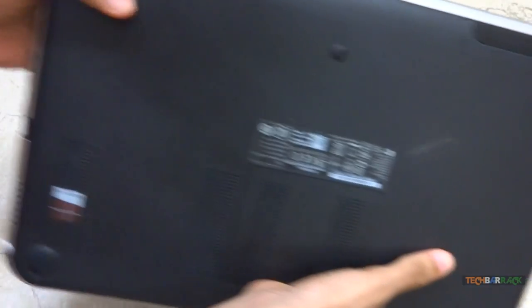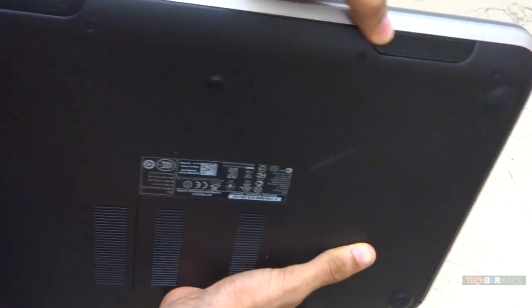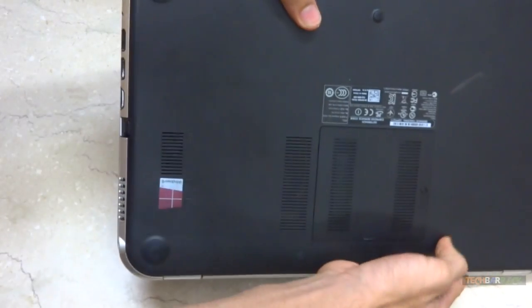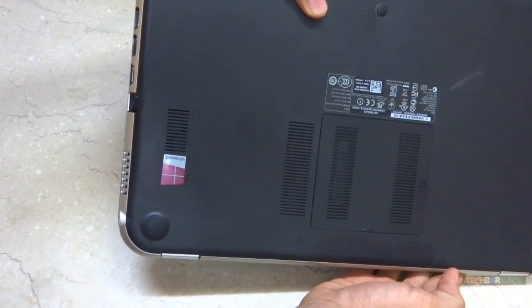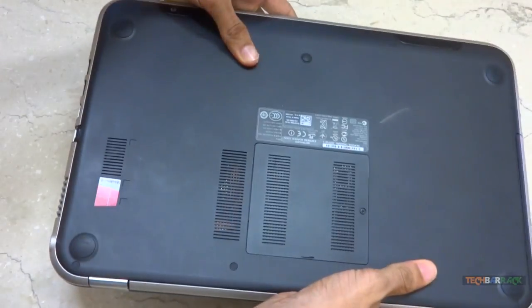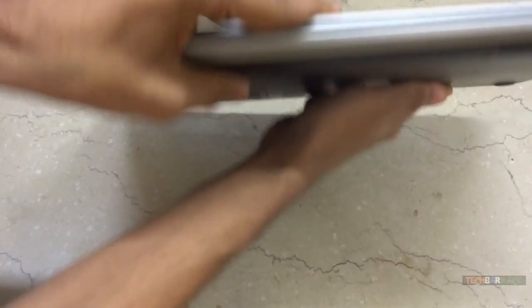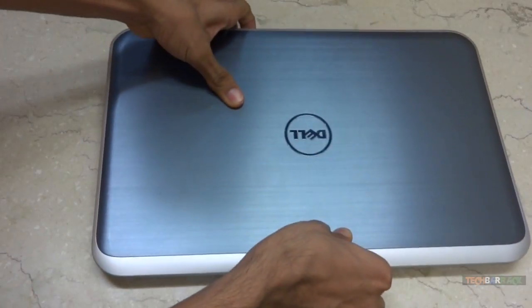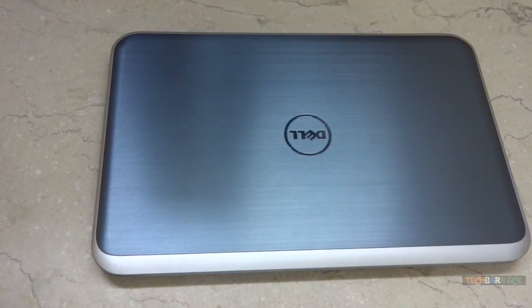At the back we have got two speakers — one on each side — along with some exhaust vents and four rubber pads. That is the exterior of the Dell Inspiron 15Z Ultrabook.